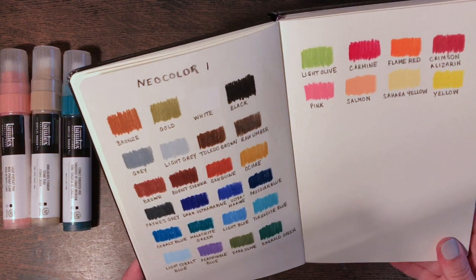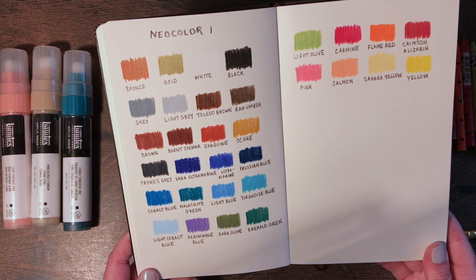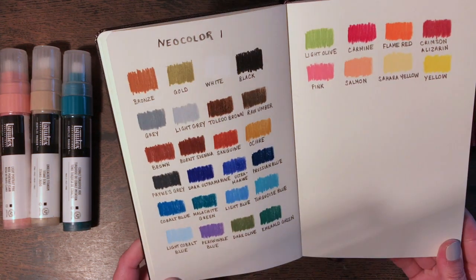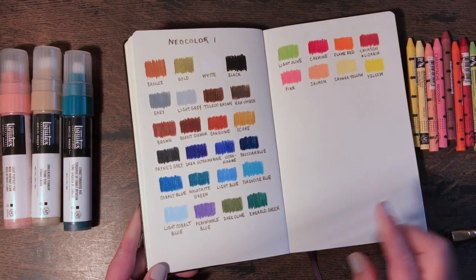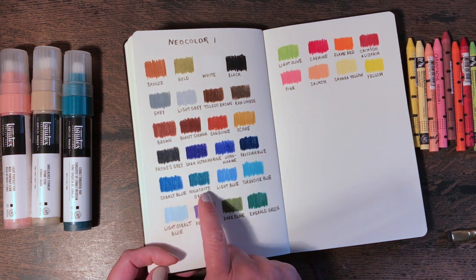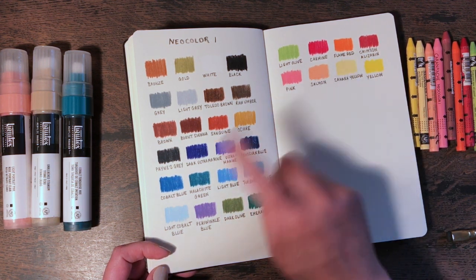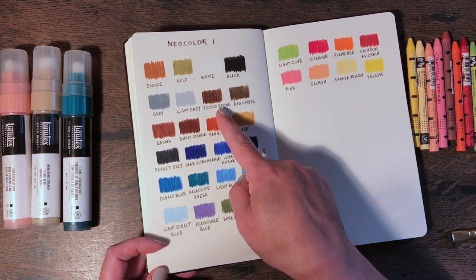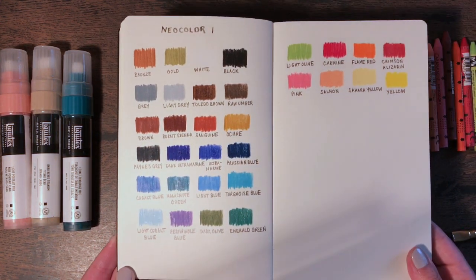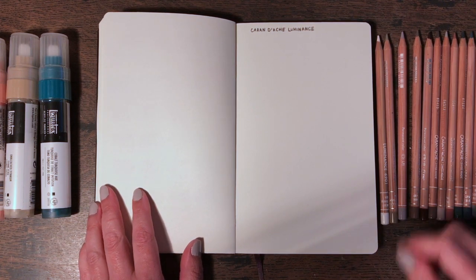I finished swatching the Neo Color crayons and my first impressions are that I'm going to love working with them. They're going to be fantastic for layering, whether over paint or colored pencil. My favorite colors are the grays — the Payne's gray is just beautiful, Prussian blue is lovely as well, and these gorgeous bright blues and greens. I also really like the salmon color. Some are more creamy and buttery than others — the Toledo brown was the most gritty feeling — but some of them go on like butter. A finished page of swatched Neo Color crayons!